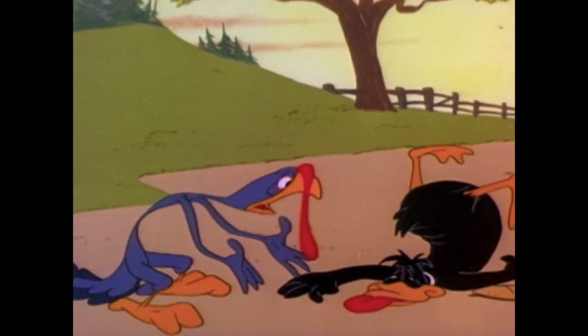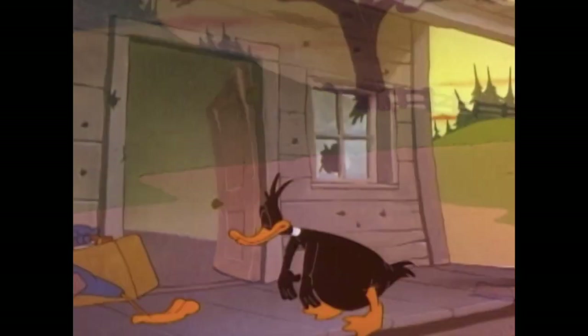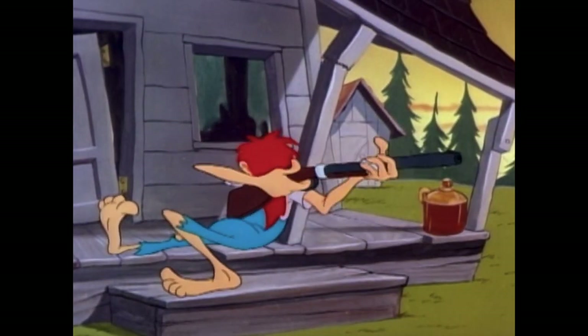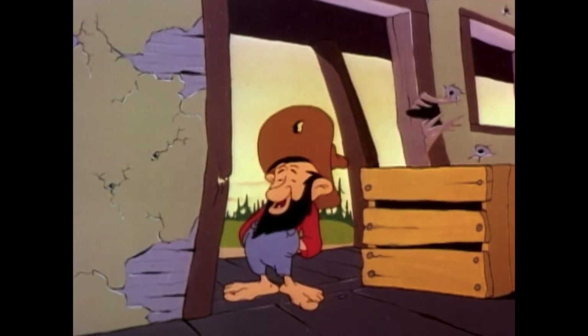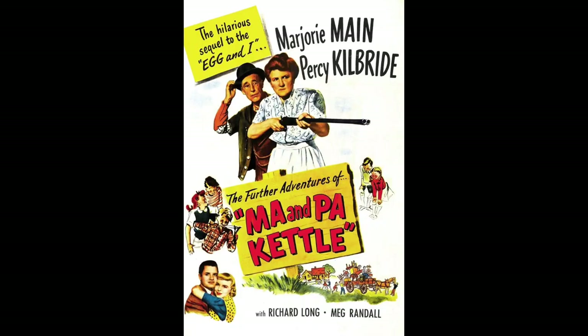It was also used in 'Racketeer Rabbit.' It's a great gag but it's definitely reused. As for the hillbillies, they appear to be modeled after Ma and Pa Kettle, who were in a series of films starting around this time. If that's wrong, please correct us, but that's what they seem to be modeled after.